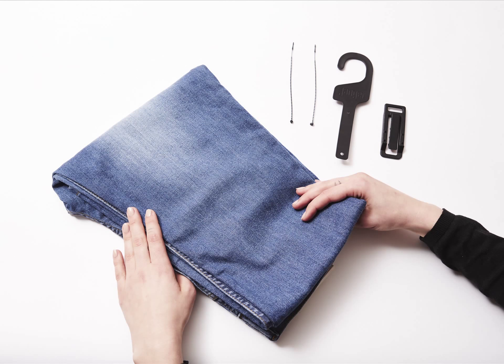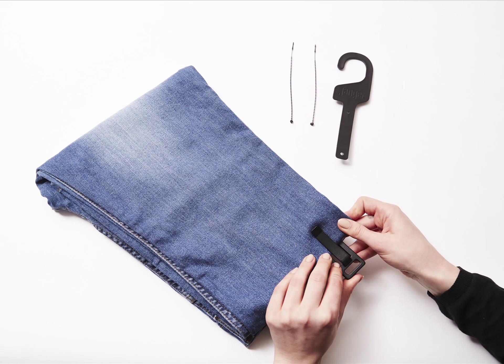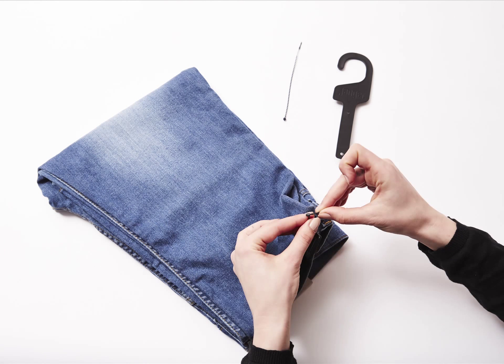Turn the jeans over. Take the drop janger and slide onto jeans. Clip to secure the jeans firmly. Take the first string and slip through the slot in the clip and then the belt loop. Join the string together.